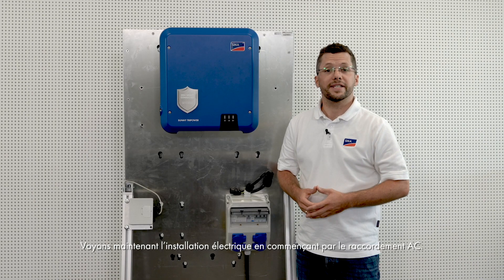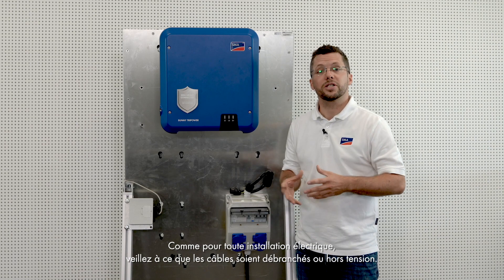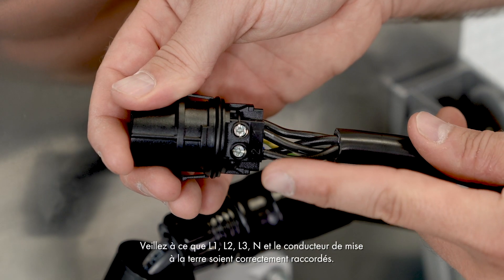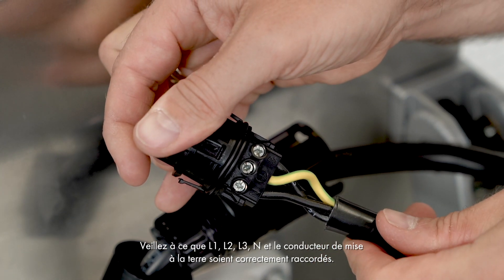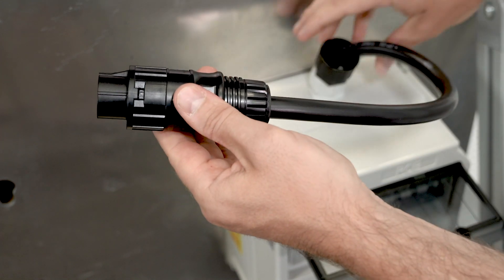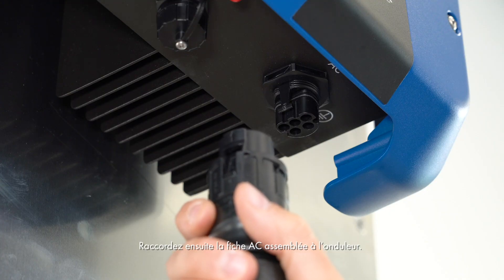Let's start the electrical installation process with the AC connection. As with any electrical installation, please make sure that the connection cables are disconnected or de-energized. Now connect the AC cable to the AC connector. Make sure that L1, L2, L3, N and the grounding conductor are connected correctly. Push the connector together until you hear a click, and then screw on the swivel nut. Connect the fully assembled AC connector to the inverter.